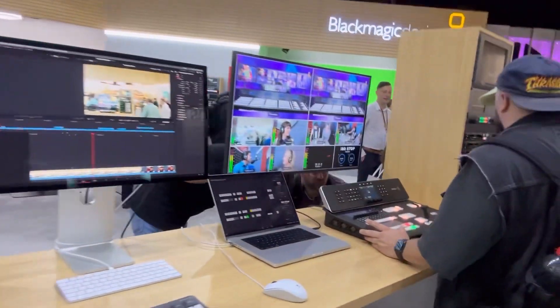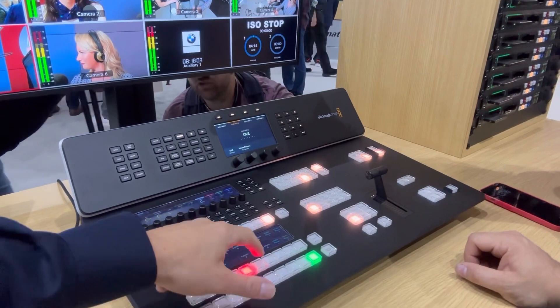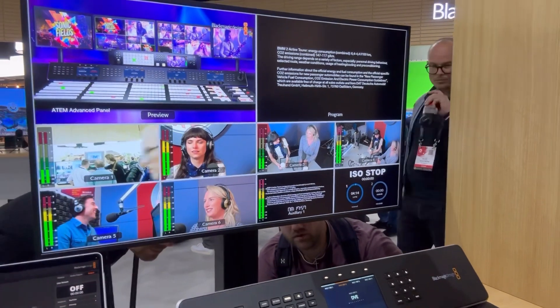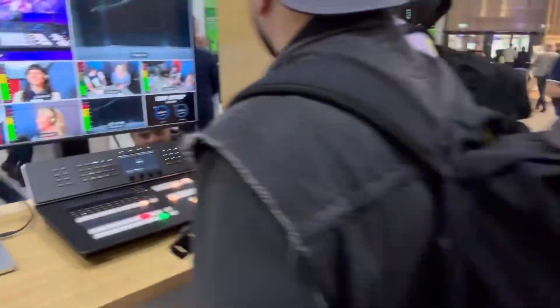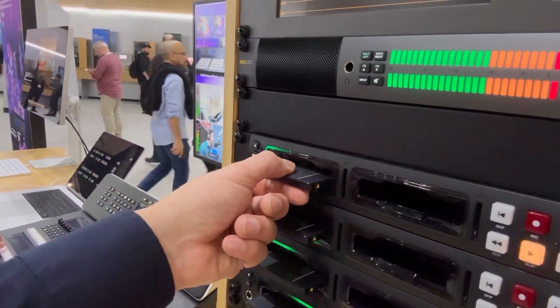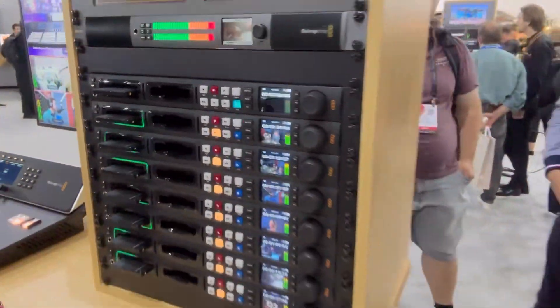Now we're going up to the professional ATEM — we looked at the baby ATEMs, here are the bigger ones. Look at that bad boy — this is 16 cameras. It's looking like 6 additional MEs. Are those people actually here at the show? Those are video clips in the software, of course. These are obviously the higher-end units — now we're getting into more professional broadcast territory.